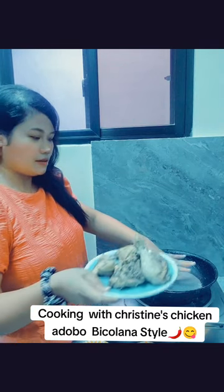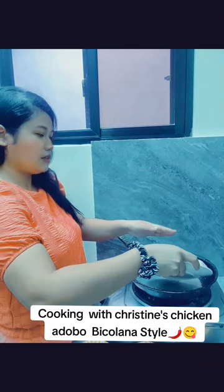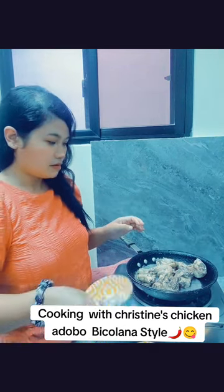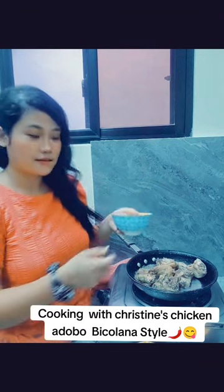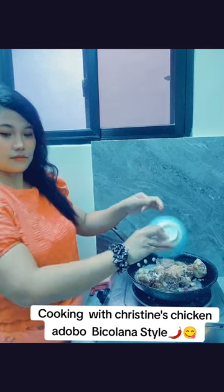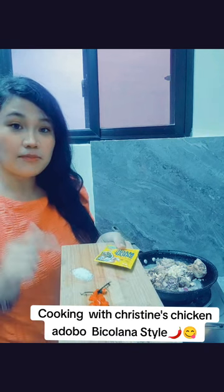We put the chicken first. Basically we're just going to add all the ingredients, let it simmer, and let it boil for 20 to 25 minutes. Since it's already pre-boiled, I'll put the onions and the garlic, and of course all the salt, chili, pepper, and the secret — the magic sarap.